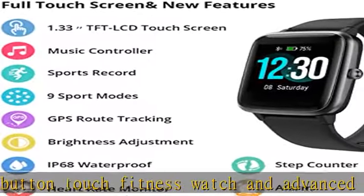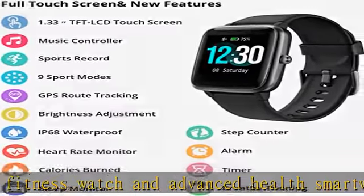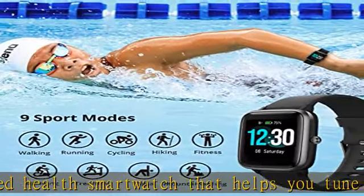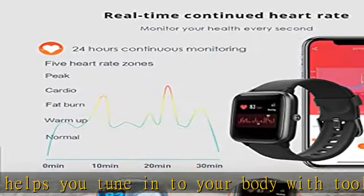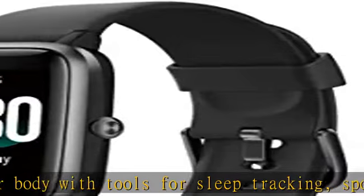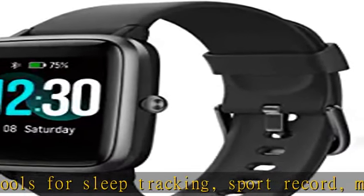Compatible with iPhones running iOS 8.0 and Android phones running Android 5.0 or newer — smartphone only, not for PC, iPad, or tablet. Download and install the free Very Fit Pro app to find and connect this smartwatch with your cell phone.